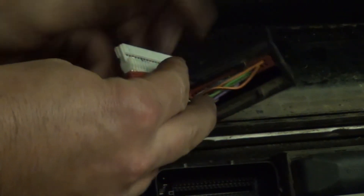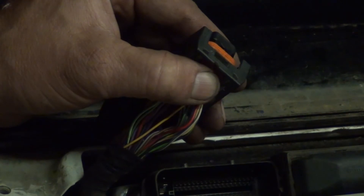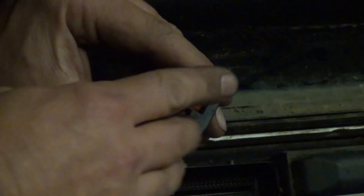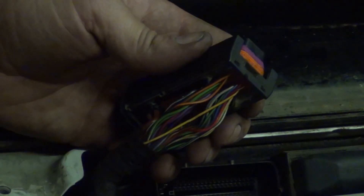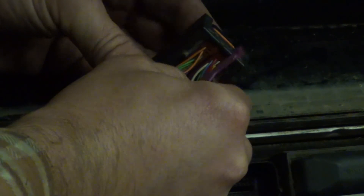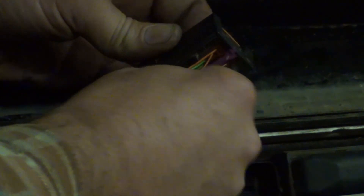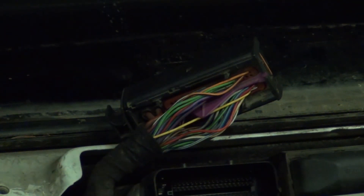She's locked in place. Now that we've got these fully depressed back in the connector housing, we'll go ahead and put our lock tab back in. Now that's locked back in place, we'll put our wire divider back in. Job complete.